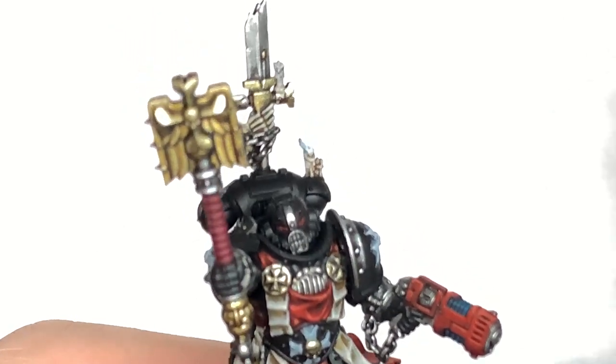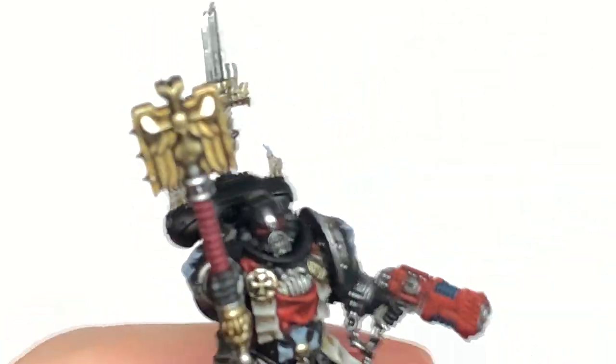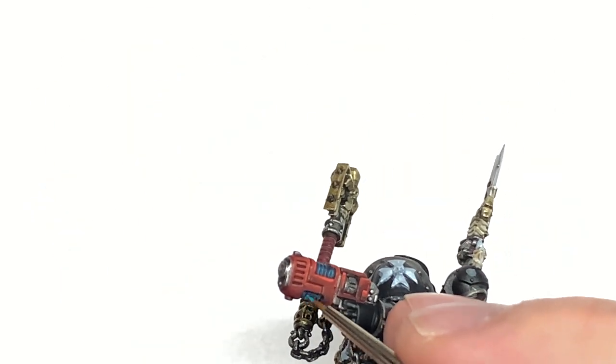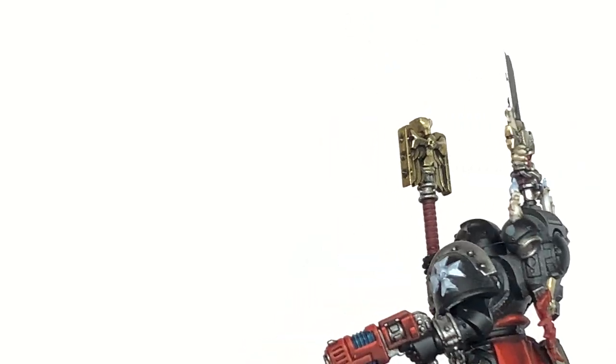I'm going to start working on the plasma pistol now, using Citadel Ahriman Blue once more. We're just going to paint each of the coils with this, leaving the shade in the recesses between them.